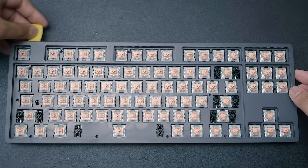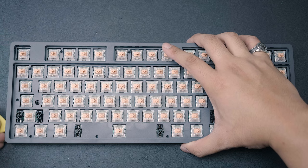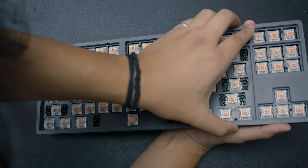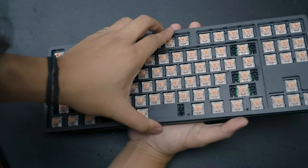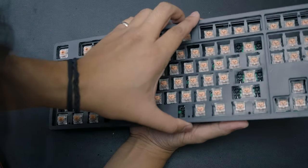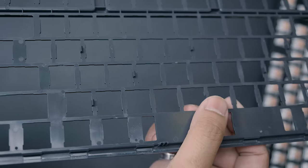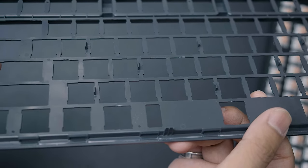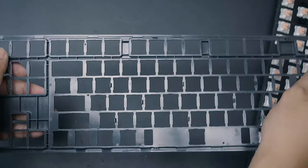With all the screws removed, you will need a guitar pick or some kind of prying tool to pry off the little plastic tabs keeping the top case down. The top case is pretty flexible and feels like it can break, so you have to be very careful when moving it left and right to unlatch the plastic tabs in the middle section. You can't just muscle the top case off — this central part is pretty thin and very easy to break. It is plastic, after all.